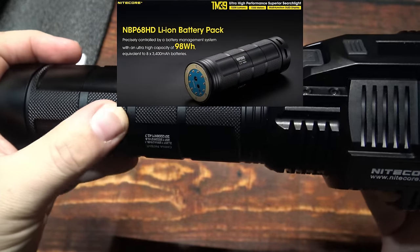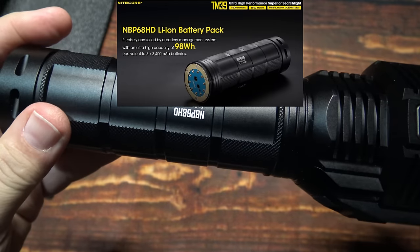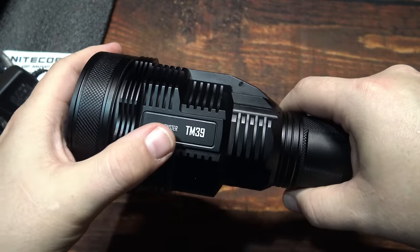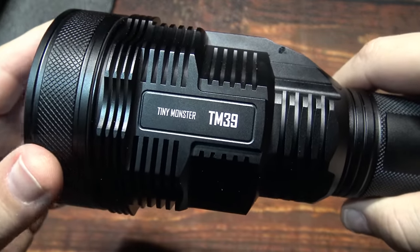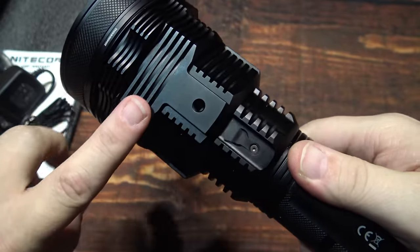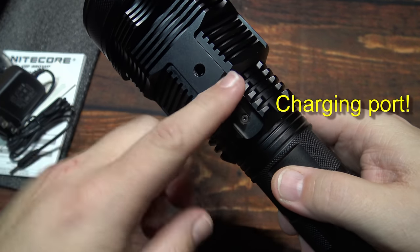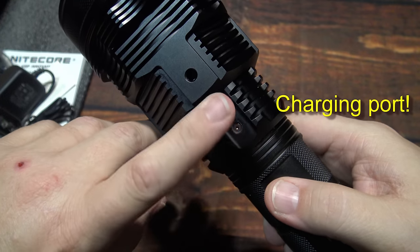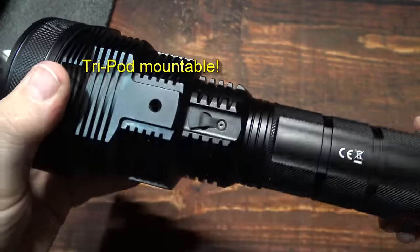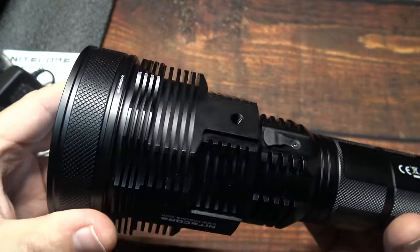The battery pack has knurling on it. I own three or four of these and use them all the time on my quad rays. TM stands for Tiny Monster. Got some knurling here and a lot of heat sinking — a huge amount of heat sinking. This here is an actual charging port on the light itself, but you can also take the battery pack off and recharge it separately. There's also a tripod area — you can put this on a tripod mount.